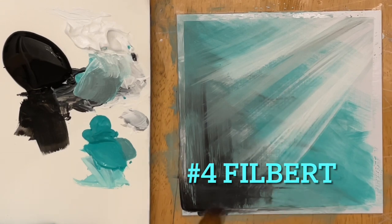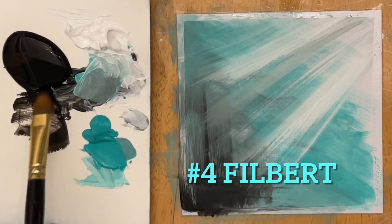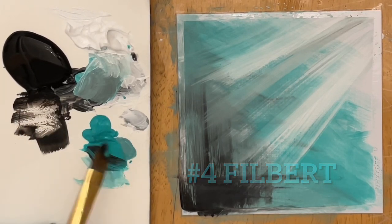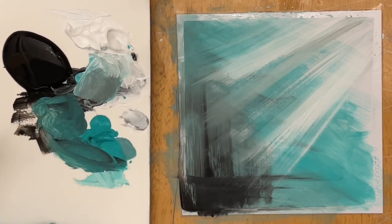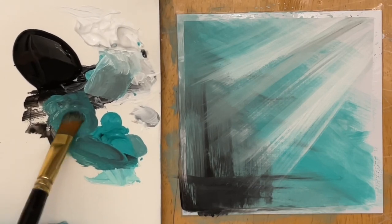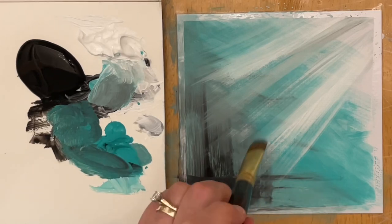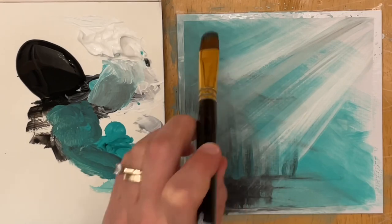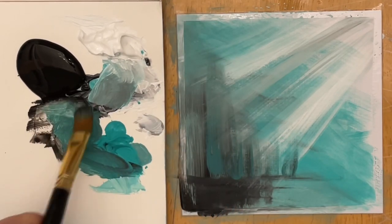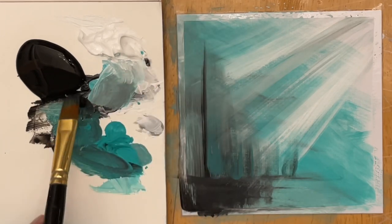Time for our next brush. This one's a number four filbert, and if you want, you can use something just a little bit bigger or even smaller. Make sure it's a little bit wet. I'm going to take both black and turquoise and make a nice deep muted turquoise color here to start. Just mix it up, get it loaded up mainly on the tip of your brush, and then gently pull and flick little brush strokes here to create a bit more perspective, making some of those layers of trees a little softer looking than the black we initially added.